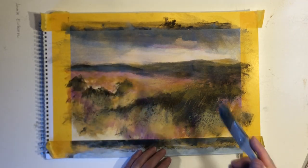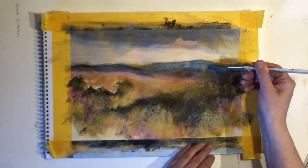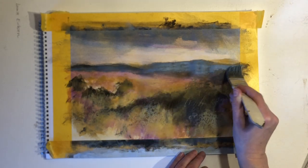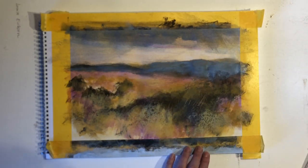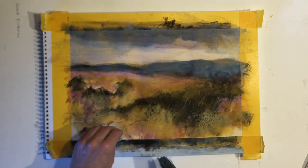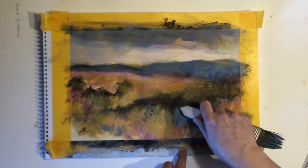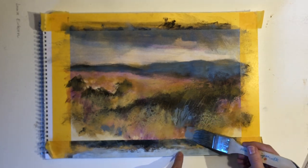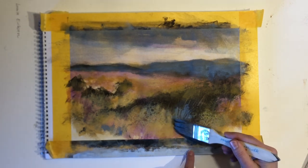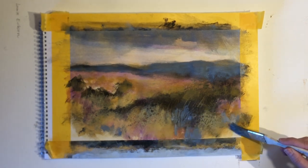I'm adding some blue-grayish tones to the distant hills to make them recede, and I also want to remember to take some of this color and use a little bit of it in the foreground area to tie the painting together and help create harmony. I really like the contrast of these warm golden colors in the foreground and then these cooler gray tones in the distant hills.